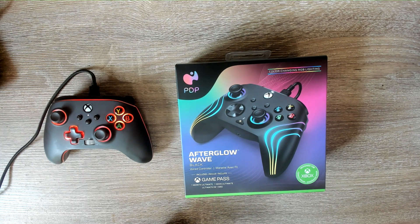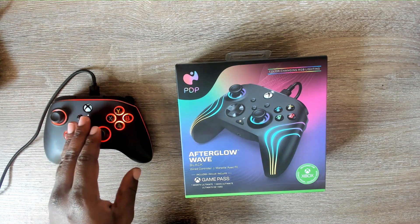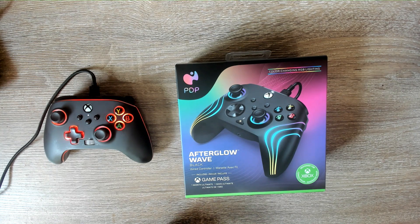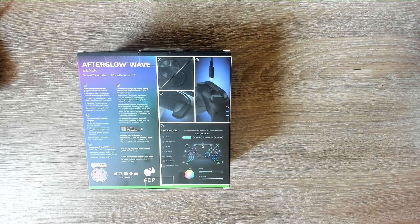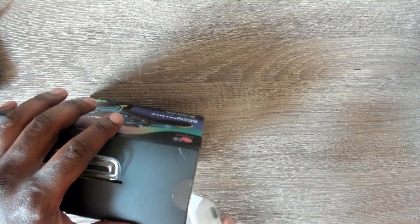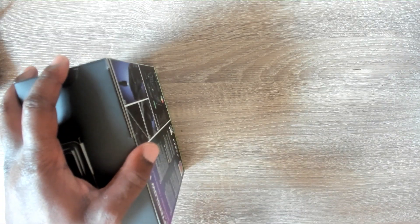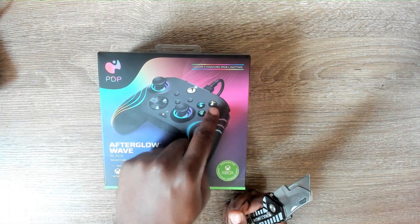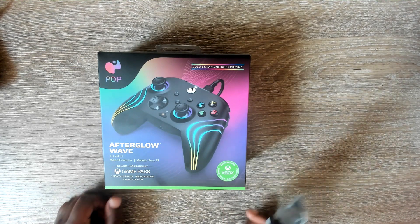Today I'm comparing the PowerA controller I've already used with the PDP Afterglow Wave — I'm going to open it up and see what's inside. The reason I chose the Afterglow for this comparison is that they're both LED controllers with RGB lighting, and that's specifically why I decided to put them head to head.